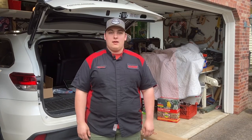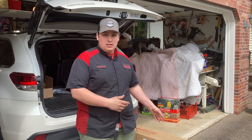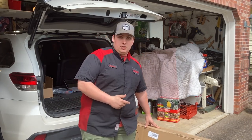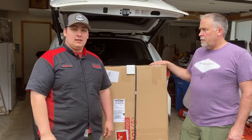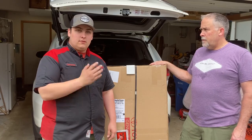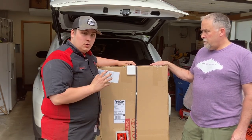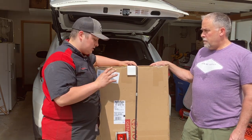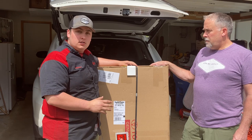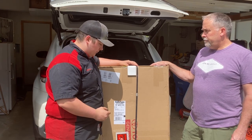Hey guys, welcome back. Today we have my 2018 Toyota Highlander and we're going to be putting on a trailer hitch. First and foremost, we got to get the parts. This was bought on Amazon — these are true Toyota parts, and it comes not only with the trailer hitch but also the wiring harness, so you can haul a trailer and have trailer brakes and trailer lights.